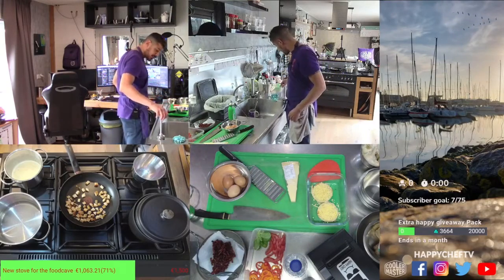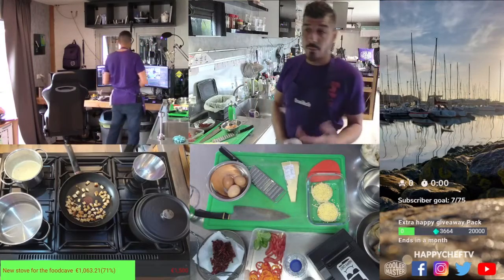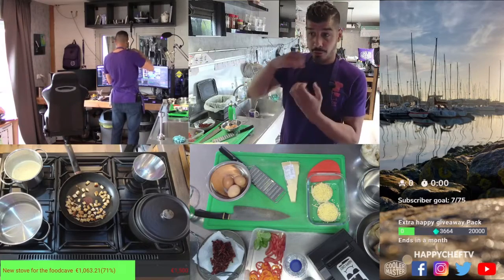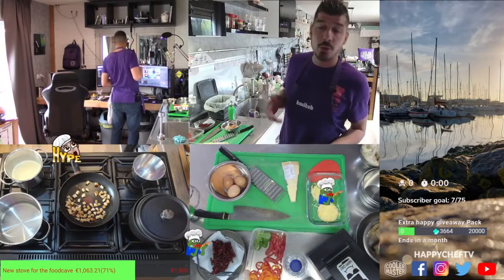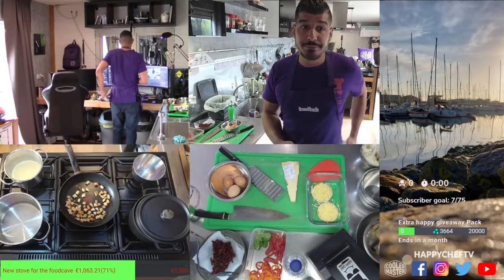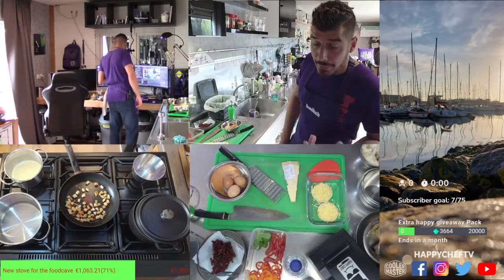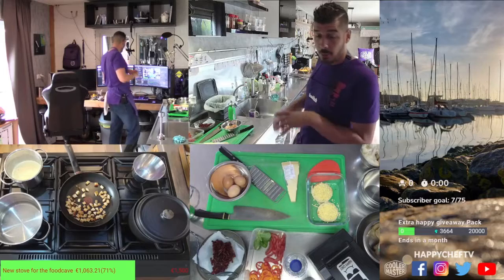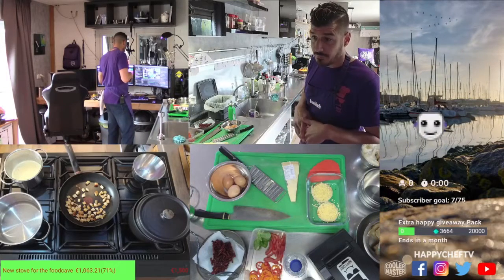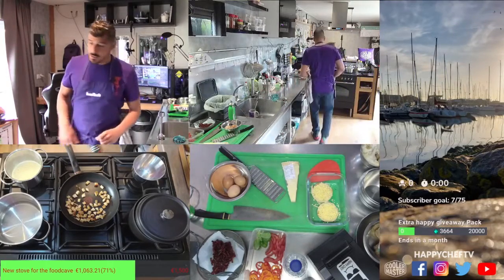Good breakfast suggestions — I'm always a big fan of making eggs for breakfast: scrambled eggs, boiled eggs, egg salad. You boil some eggs, grate them, add some yogurt and mayo, pepper and salt, spread it on your sandwich. I'm a big fan of sunny side up eggs as well, or a big omelette. I love it a lot too with some bacon. I like myself some banana breakfast pancakes too.